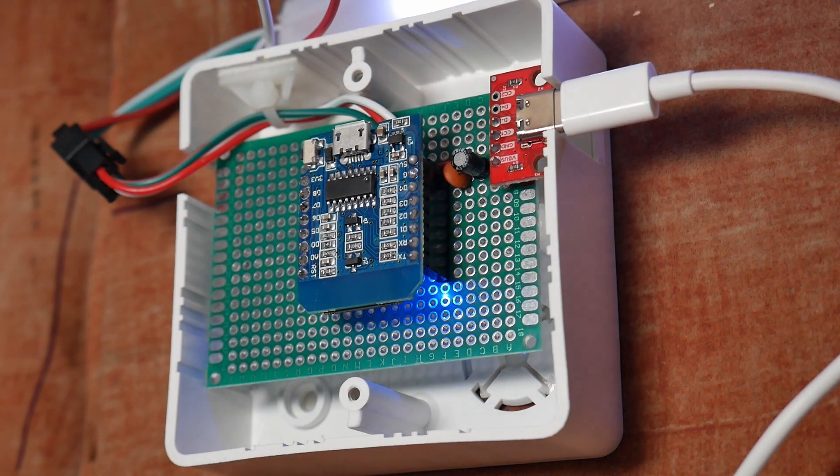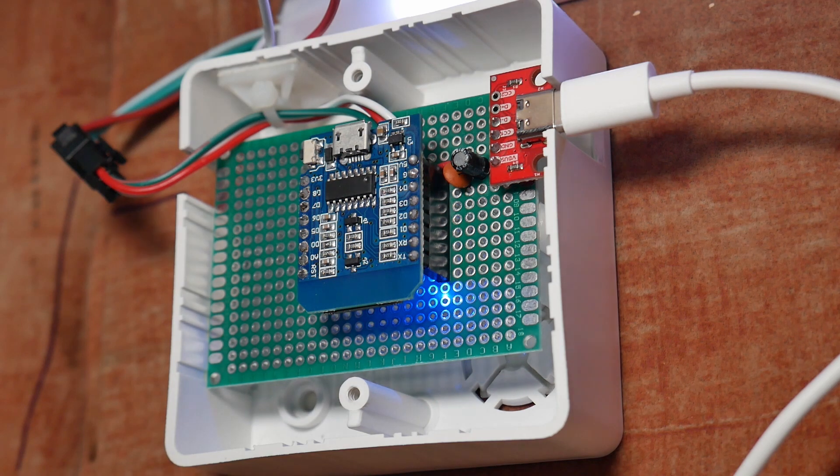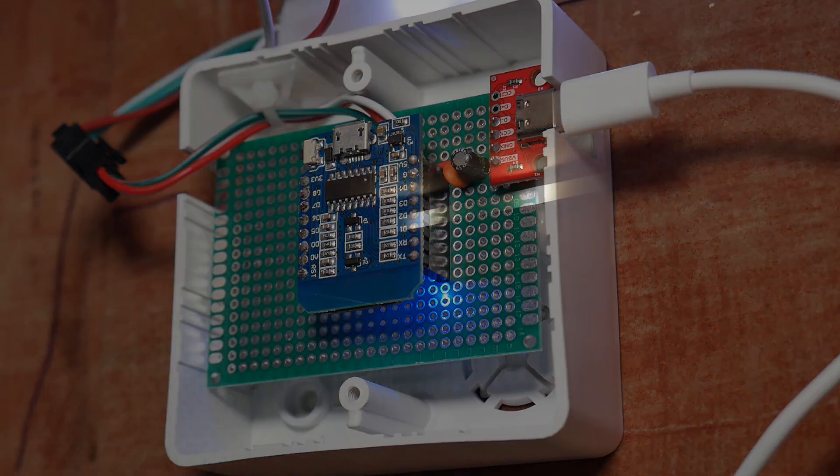The schematic is also fairly simple. 5 volts of current enters the USB Type-C port, then goes to the two capacitors so they can smooth out the noise that may come from the power supply. Then the 5 volt and ground go to the D1 Mini and also to the LED strip to power it. And from the D1 Mini, a data pin is connected to the LED strip in order to give the strip commands. That's about it.